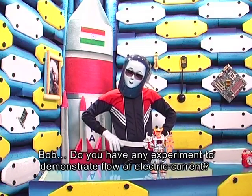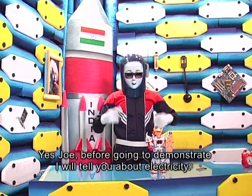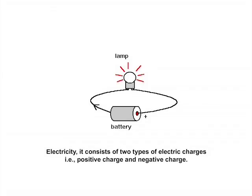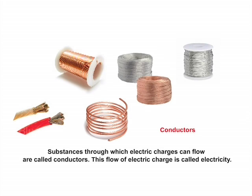Bob, do you have any experiment to demonstrate flow of electric current? Yes, Joe. Before going to demonstrate, I'll tell you about electricity. Electricity consists of two types of electric charges — positive charge and negative charge. Substances through which electric charges can flow are called conductors. This flow of electric charge is called electricity.